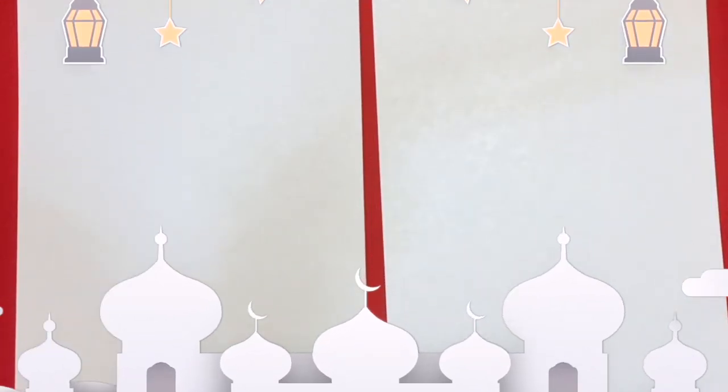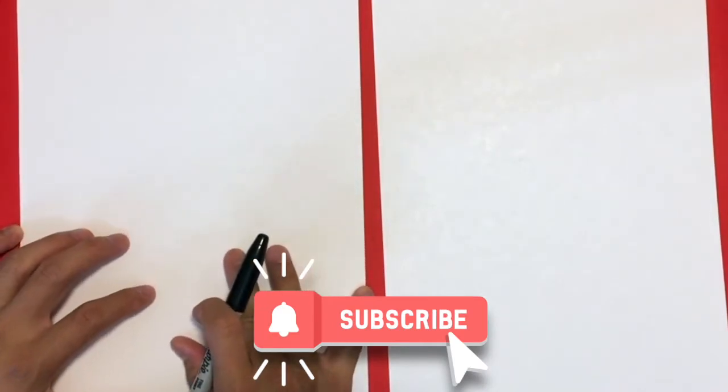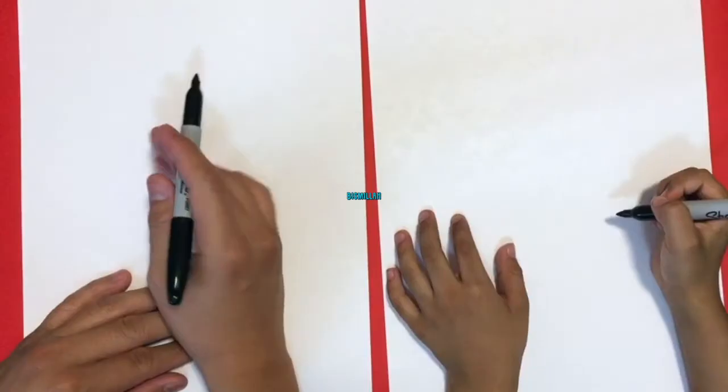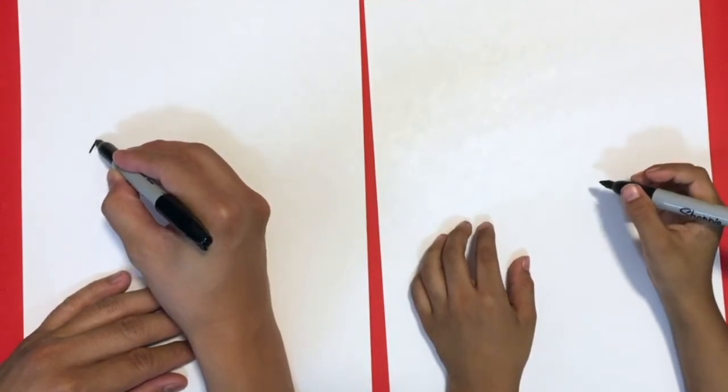How are you buddy? Are you excited? What are we drawing today? A fish! What kind of fish? Make sure you guys subscribe — we do videos Monday to Thursday inshallah.